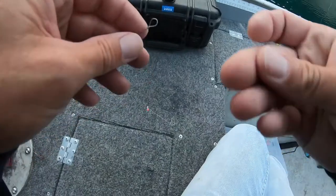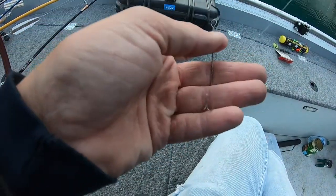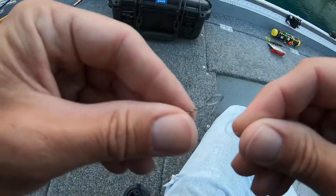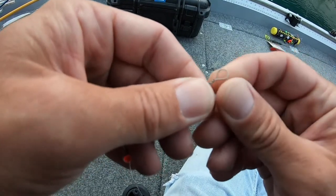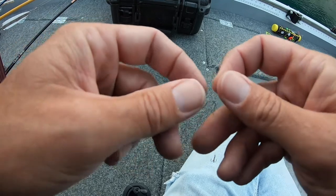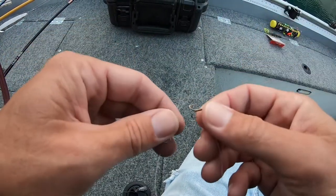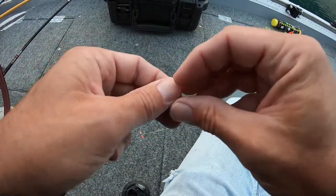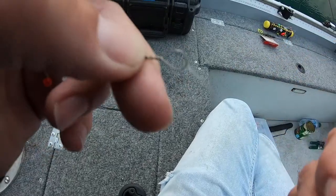Now, there's a little trouble hook on this bottom hook. The trouble hook works about the same way, except you go opposite. Instead of putting the hook through first, put the loop end of your line through first. Then take your hook through that loop and pull it tight. Same principle, just a different way of doing it.